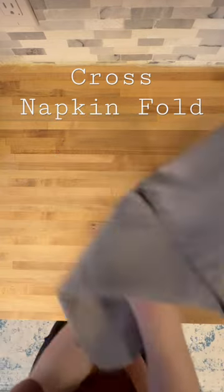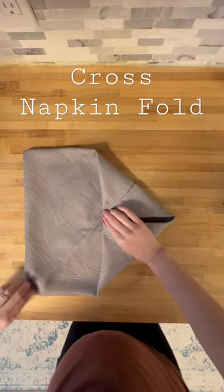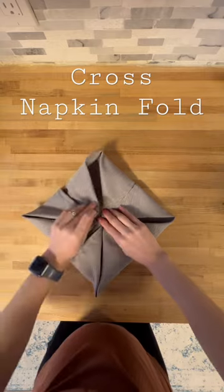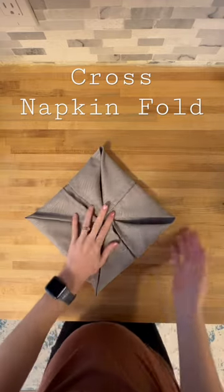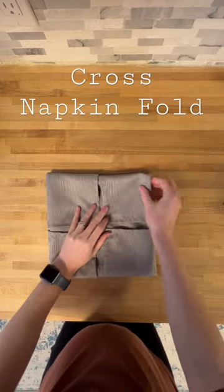Then you're carefully going to flip over the napkin and repeat the same steps folding in each edge. Again carefully flip over the napkin and repeat the same steps folding in the corners.